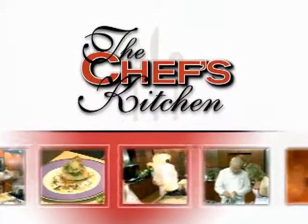Stay tuned for tips and techniques from the nation's top chefs in the Chef's Kitchen. Today I'm joined by Chef Art Cavalier of the Park Restaurant. How are you? I'm doing great. Good to see you.